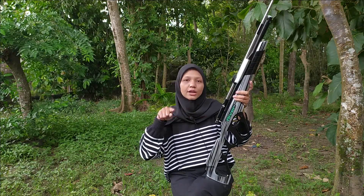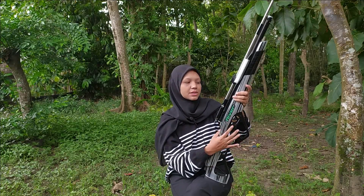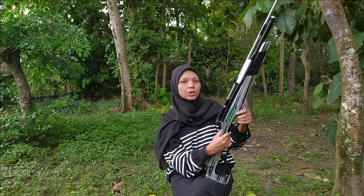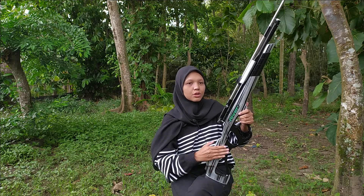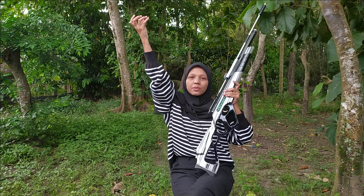This air rifle, including the Sub River Pumping, is perfect for hunting small game, Sobat Bedilers. So for hunting birds or rats, you can use this pumping rifle. Because it's very lightweight! It's great for beginners, or people who have always had a hobby of hunting small animals.